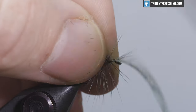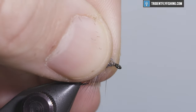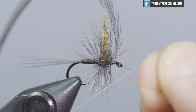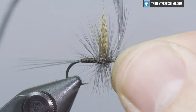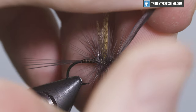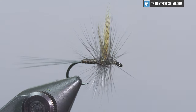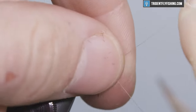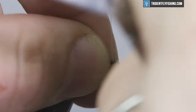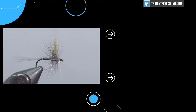Once you've wrapped your hackle, go ahead and tie it off right behind the eye. Throw a half hitch in there before you snip, then clip the excess and whip finish. All of these materials can be found at tridentflyfishing.com if you want to tie some of these flies yourself. Thanks for watching — we'll see you next time.